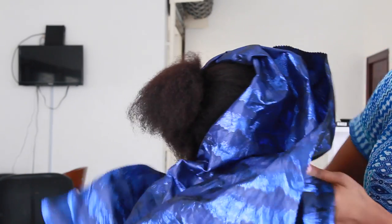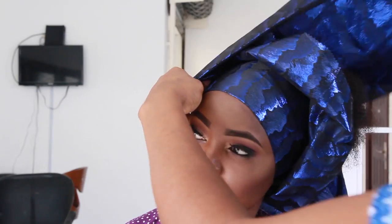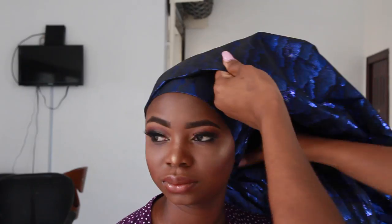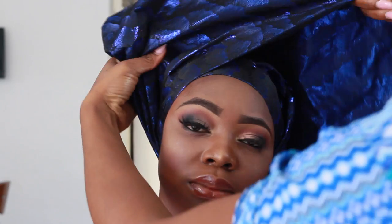We're going to start out by just placing the gele on the head and crossing it at the back. For this one, one side is way longer than the other side, so you're going to cross the shorter side first, and then the longer side is going to go over the short side and then you cross it again in front. Normally I would form pleats even before I cross any sides, but since I'm trying to be simple today, I'm going to show you guys without forming pleats initially.